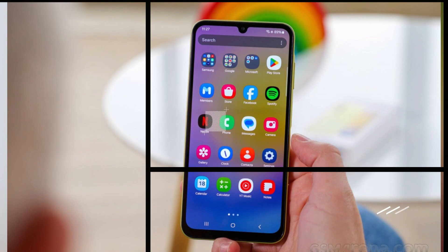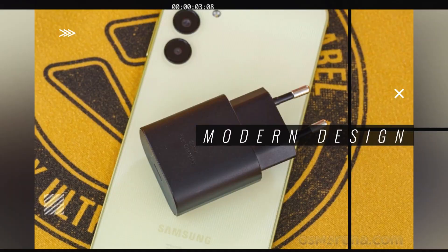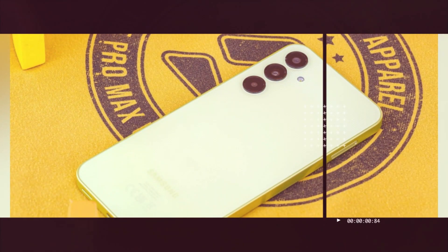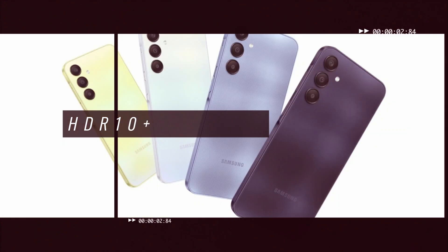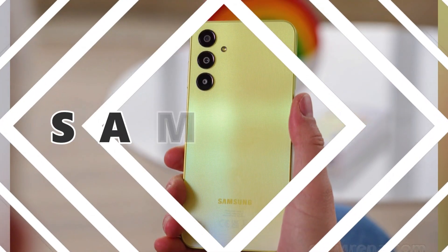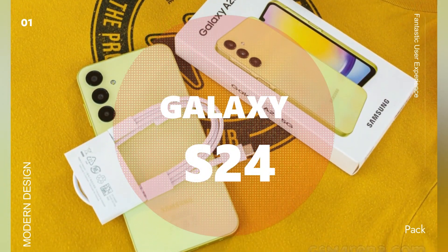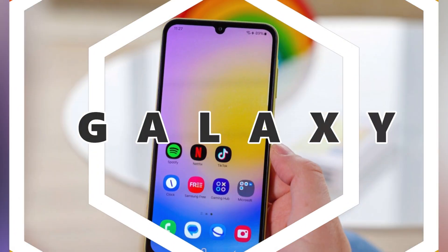Additional features: the Galaxy S24 comes with a range of extra features to enhance your smartphone experience. It has an under-display fingerprint reader for secure and convenient unlocking. The phone also features stereo speakers for immersive audio, and it supports Samsung DeX, which allows you to connect your phone to a monitor or TV for a desktop-like experience. Plus, with Samsung Wireless DeX, you can enjoy the desktop experience wirelessly.